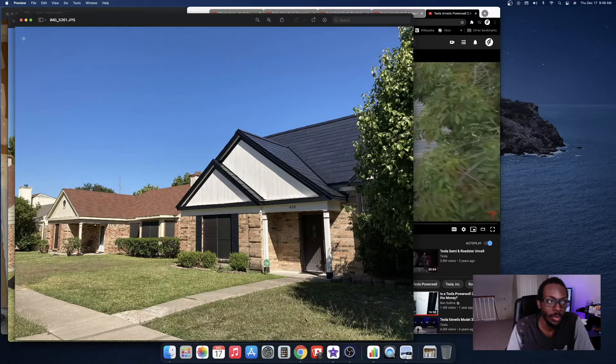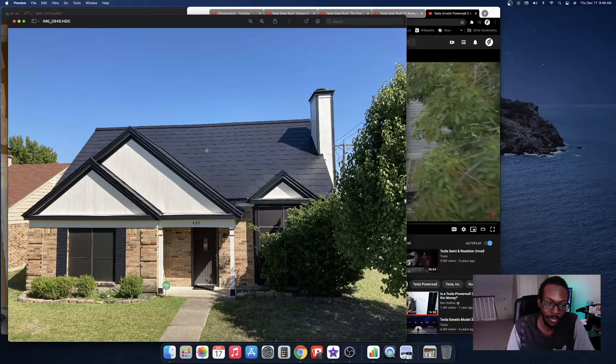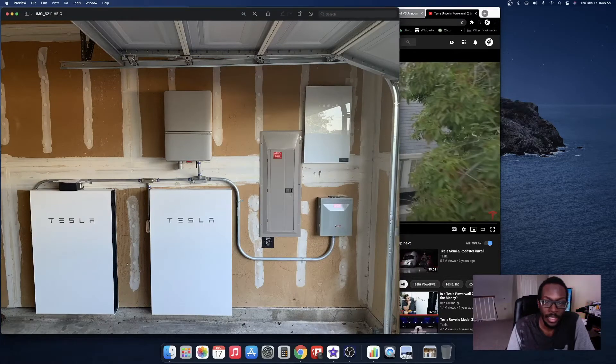The black roof completely transformed the house, gave it a little bit of life. And then that's the inside of the garage where the batteries are stored — a new panel for the breakers, for the backup breakers.